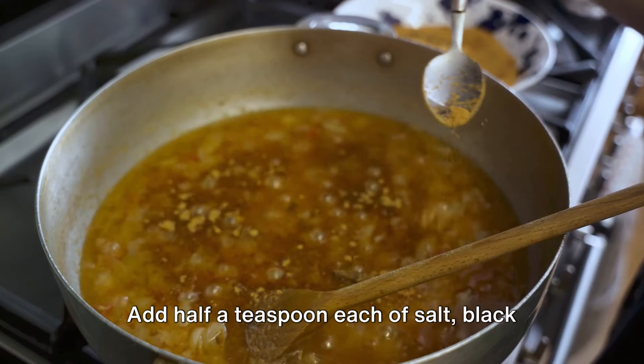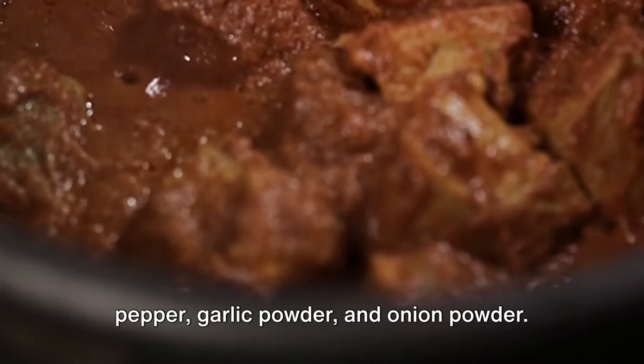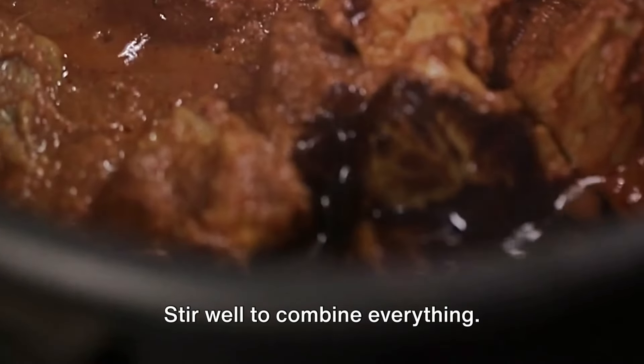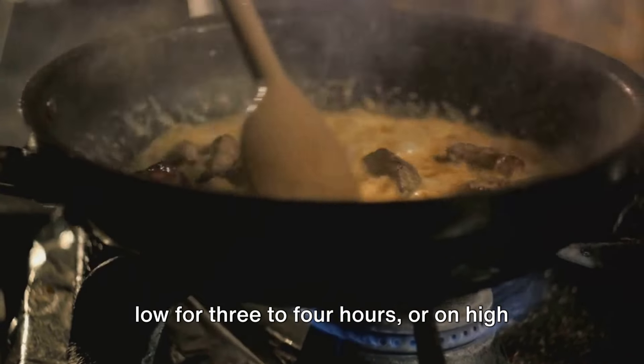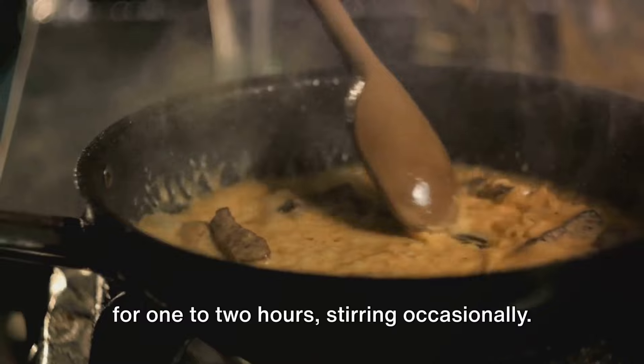Add half a teaspoon each of salt, black pepper, garlic powder, and onion powder. Stir well to combine everything. Cover your crock pot and let it cook on low for 3 to 4 hours or on high for 1 to 2 hours, stirring occasionally.